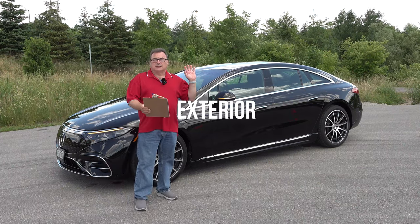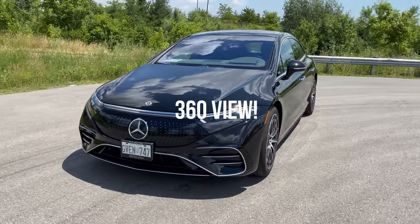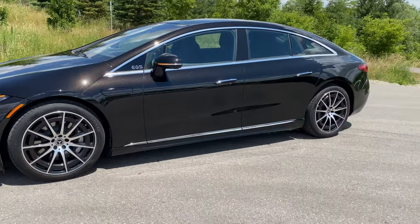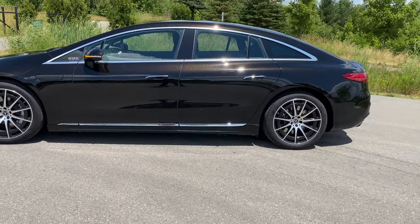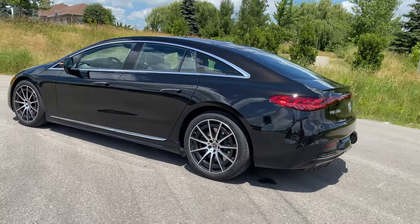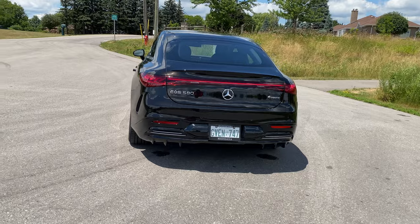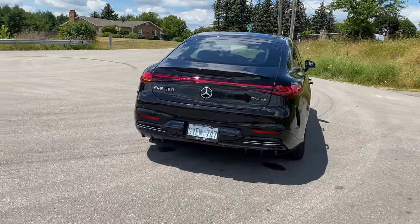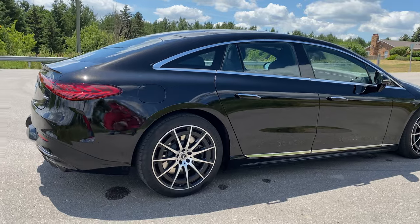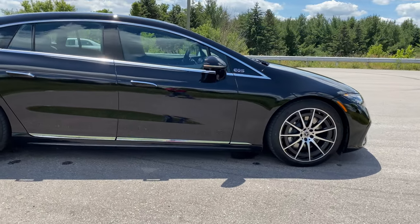As you can see by the exterior design, a lot of thought went into aerodynamics — shaping and sculpting the vehicle to flow through the air using as little energy as possible. The EQS is basically an electrified version of the Mercedes top-end S-Class internal combustion sedan. Mercedes had to incorporate that S-Class sense of style and luxury into this all-electric platform while still maintaining an aerodynamic benchmark, hitting a drag coefficient of just 0.20 — a very low rating for any production vehicle.